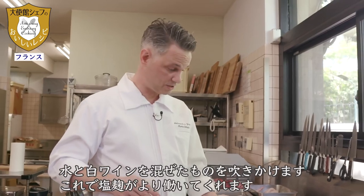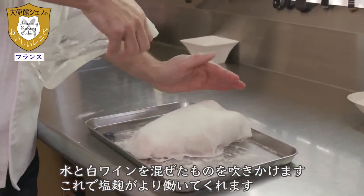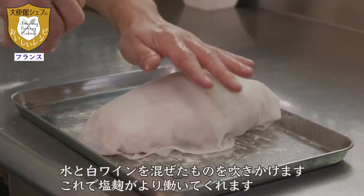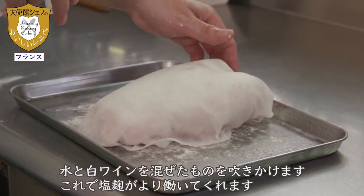Before letting it rest for a night in the fridge, I add a little bit of a mix of white wine and water. This is to let it hydrate, so that the shiokoji can have an effect.